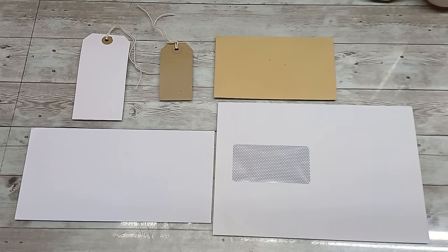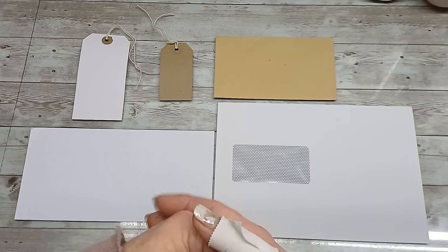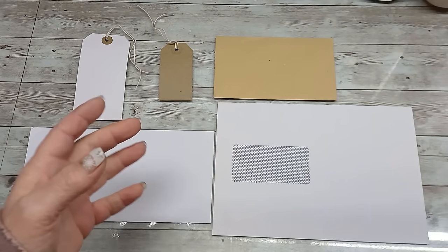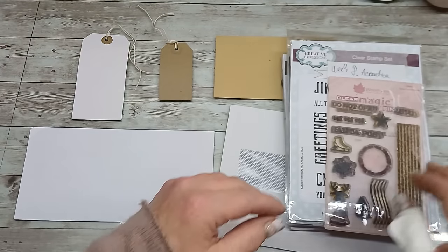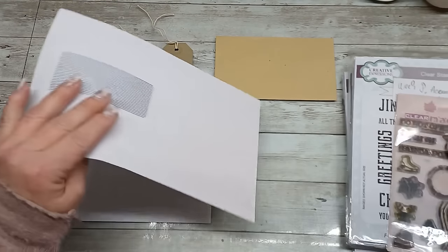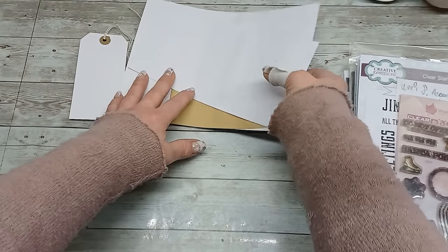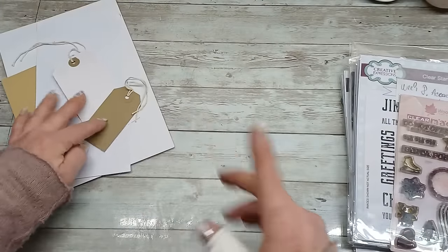Hello everybody, welcome to my channel. It's Eva from Bohemian Crafting. Today I'm coming to share my stamping cleaning. I do watch so many videos with stamping, and sometimes I feel overwhelmed because my stamping is not perfect. I'm still not strong with stamping, and when I watch those videos where beautiful backgrounds are happening, I feel I want to do that — but mostly I end up with a kind of mess which is terrible.